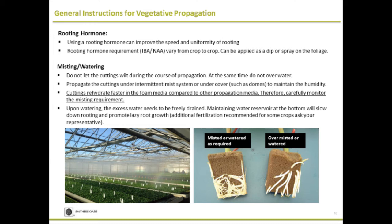When propagating indoors, use a dome or some sort of cover to ensure cuttings are not wilting. Unlike peat or coco-based media, cuttings rehydrate extremely fast in foam-based media, so you don't have to mist too extensively. You need to watch and monitor the plants, adjusting water as required. Do not water excessively, as it can promote lazy root growth.